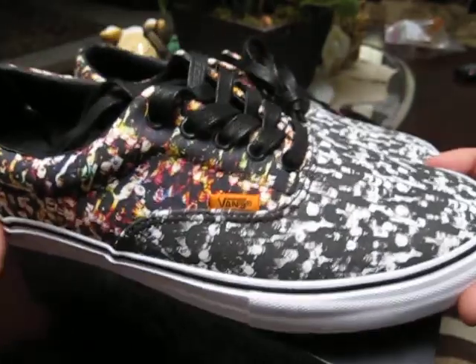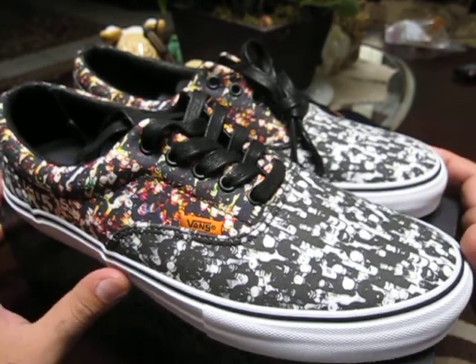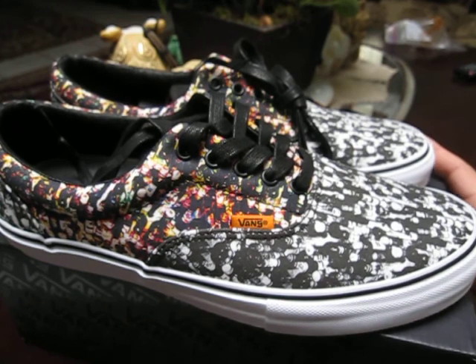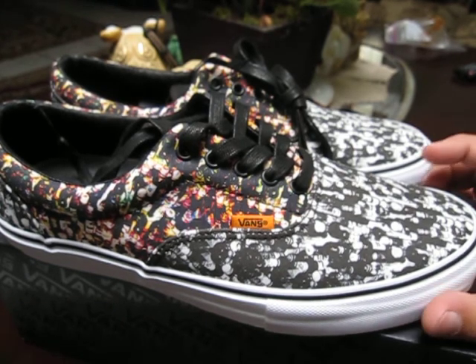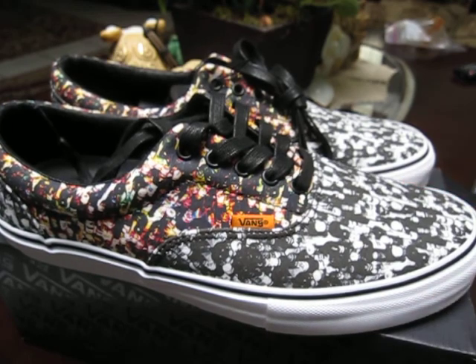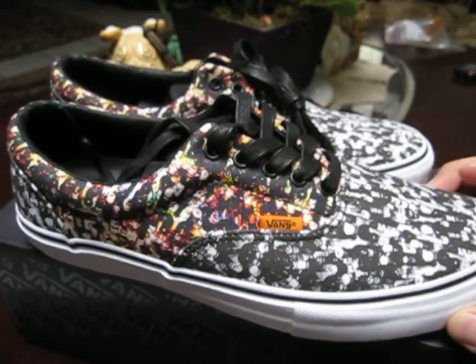Hey guys, Dan the Soul Man here again with another exciting Vans video for you today. I've got a pair of Aero Pros from the Vans Syndicate line. However, this is not your average Vans Syndicate — this is a collaboration between Vans Syndicate and a German skate shop called Civilist.